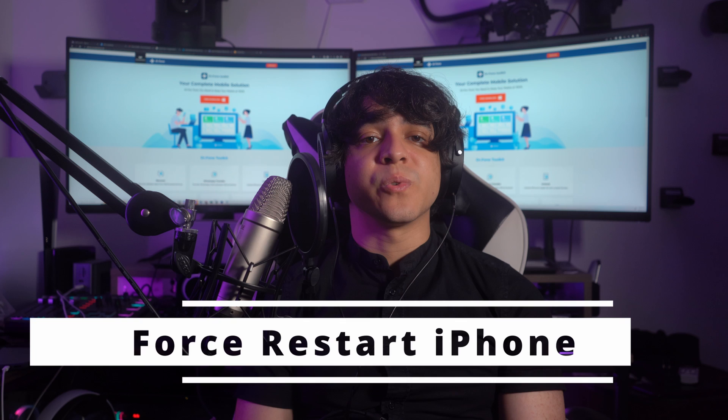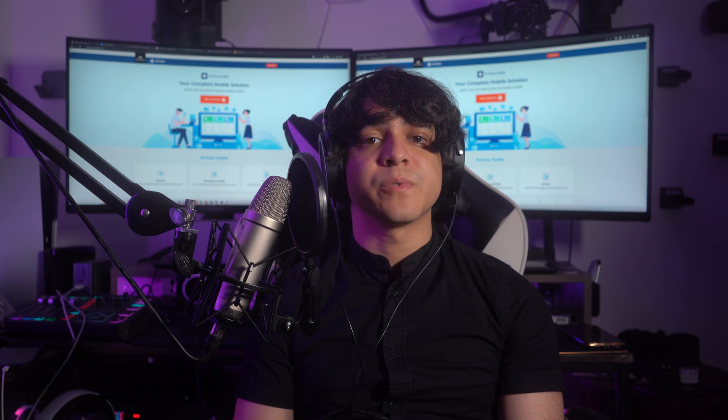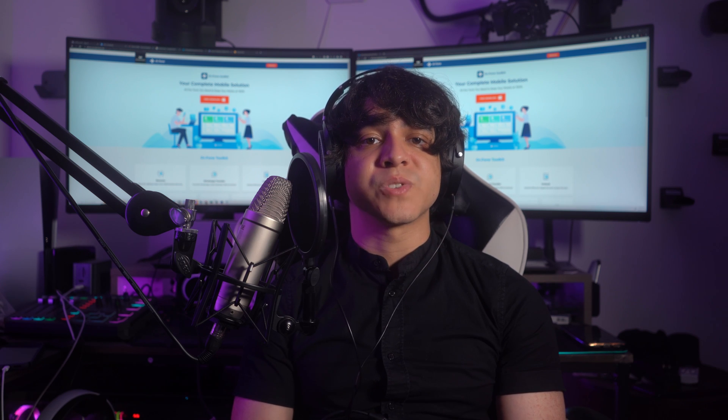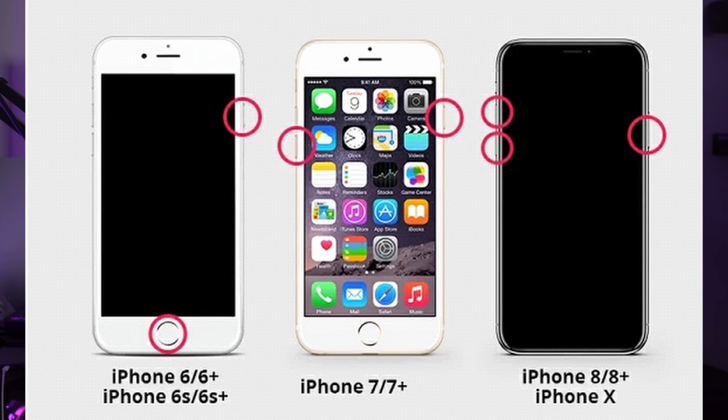Number one: force restart your iPhone. The first software solution is a classic troubleshooting technique — force restarting your iPhone. This method can resolve temporary software glitches that may be causing the touchscreen to become unresponsive, and it refreshes your iPhone's system processes. For iPhone 6s and earlier models, press and hold the Home button and the sleep/wake button simultaneously until you see the Apple logo appear on the screen, then release the buttons and your iPhone will restart.